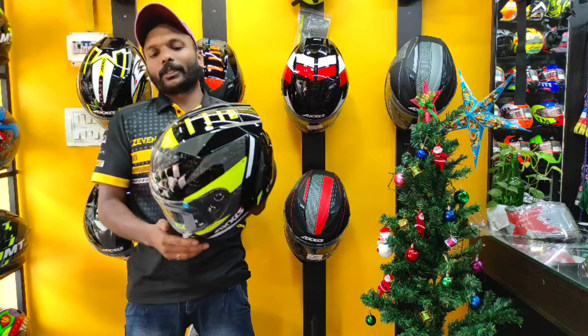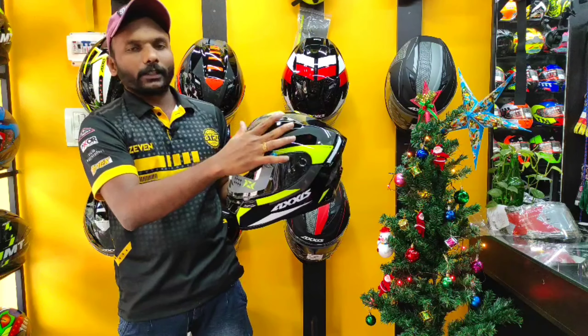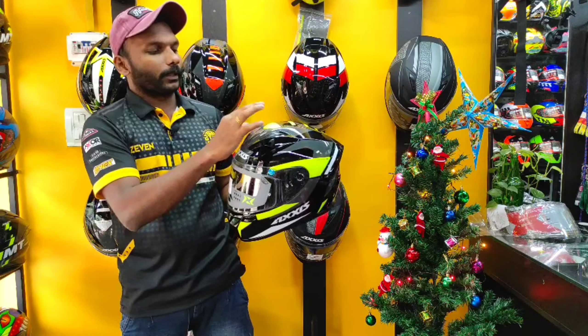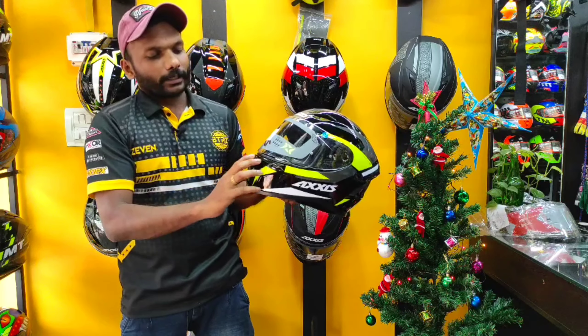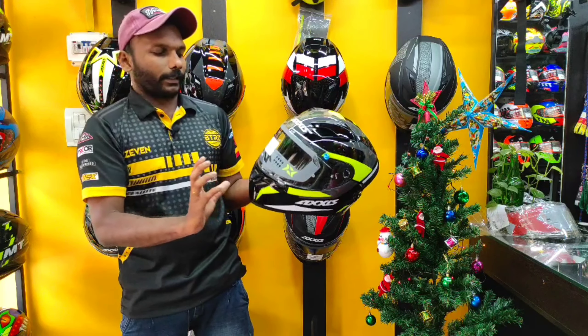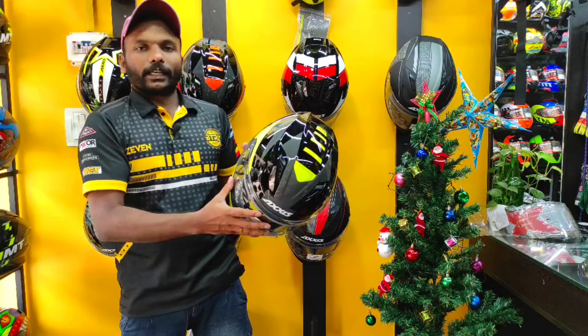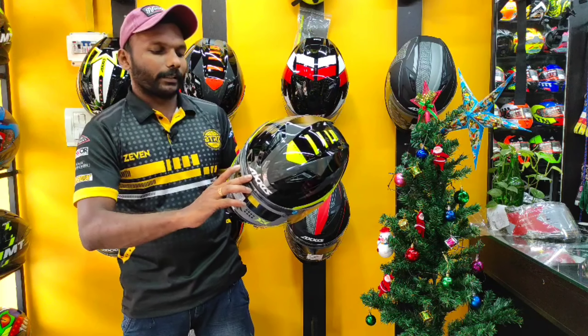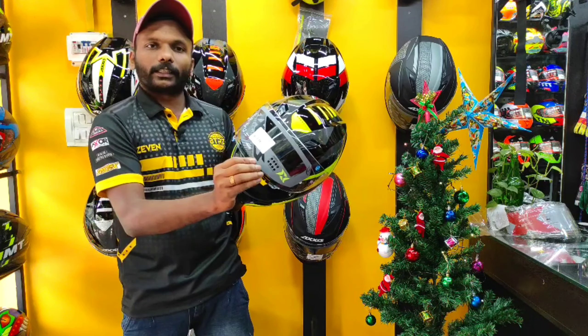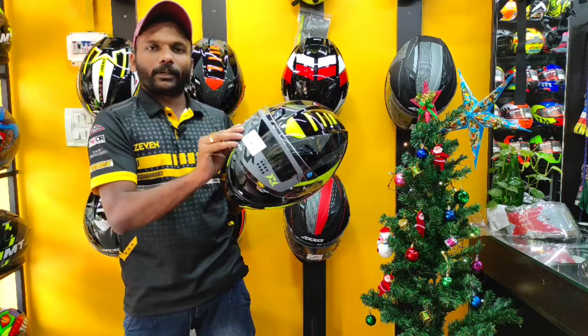I will take a look at the features and the helmets. There are some air vents. I will also take a look at the visor. The thickness of the visor is quite thick — there are some notable thicknesses to consider.